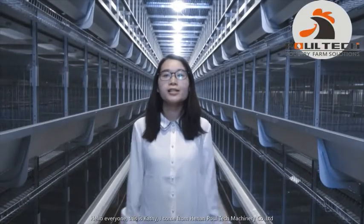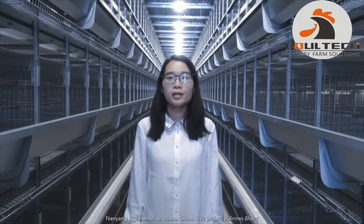Hello everyone, this is Cassie. I come from Henan Tech Machinery Company Limited. Today I will bring you to visit a poultry farm project located in Nanyang City, Henan Province, China.